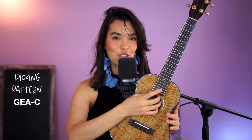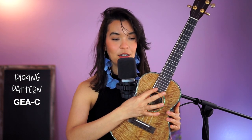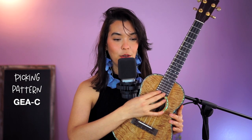First, what you want to do is put one finger for each string: thumb is on G, index on C, middle on E, ring on A. So just one finger per string.